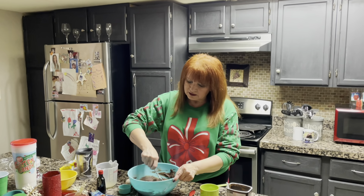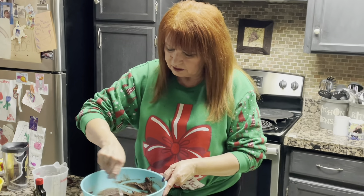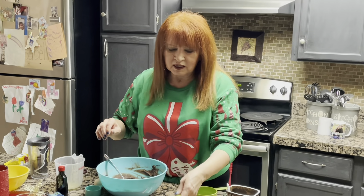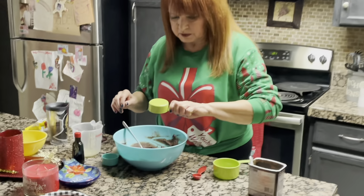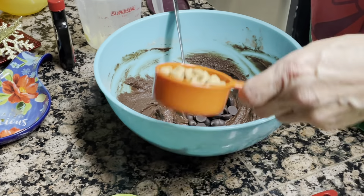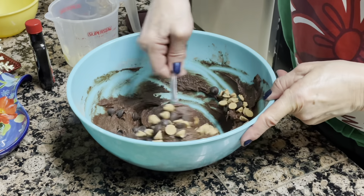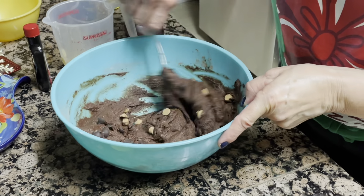So I got this all mixed up. It's so simple. It mixes so well and you get this really creamy-like stuff. Then I put a third cup of dark chocolate chips and a third cup of peanut butter chips. And these are such good cookies.